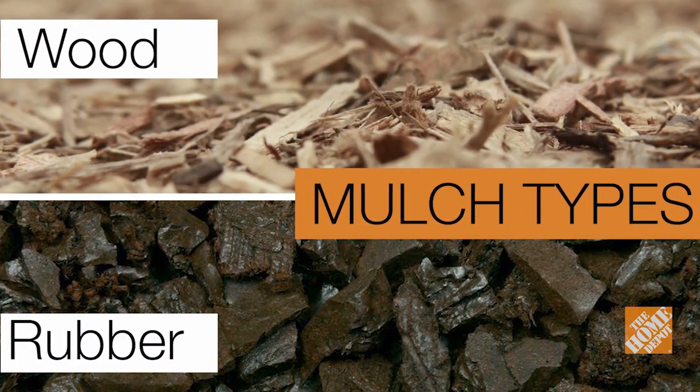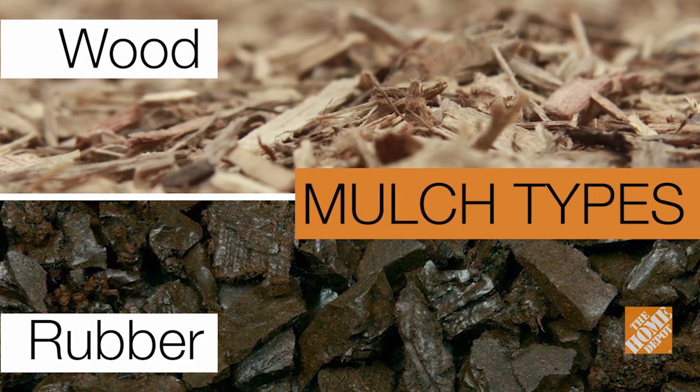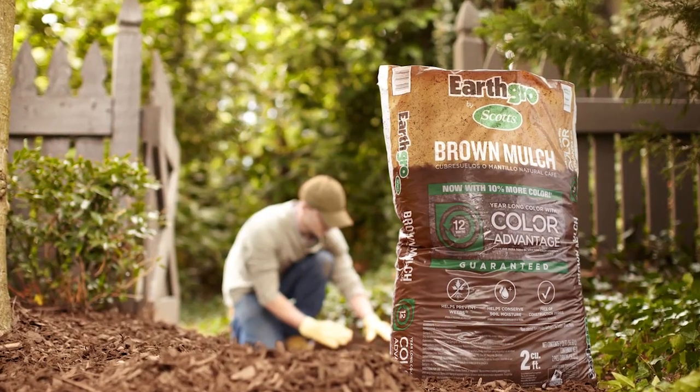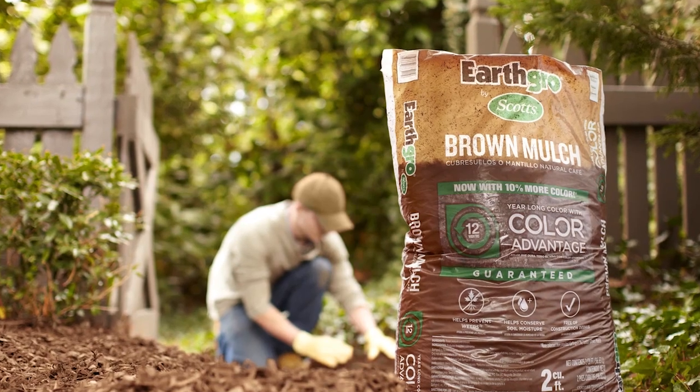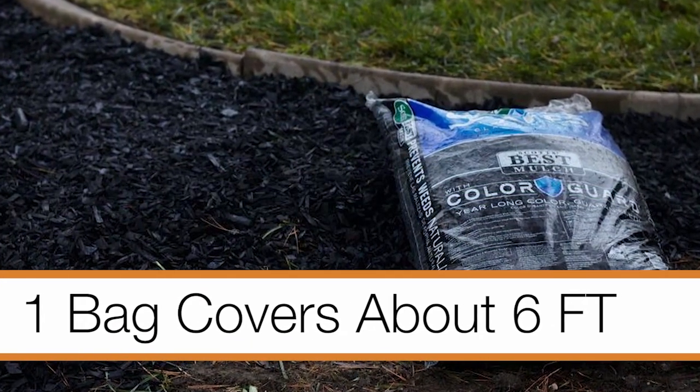There are two basic types of mulch: wood-based and rubber. Both act as ground cover and offer the benefits of insulating and retaining soil moisture. The easiest way to apply mulch is by purchasing bagged mulch. A standard bag covers approximately six feet to a depth of two inches.